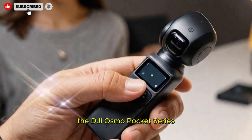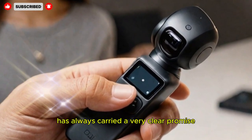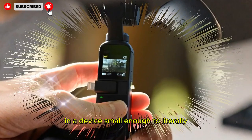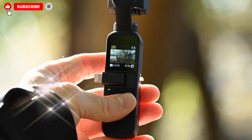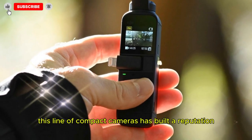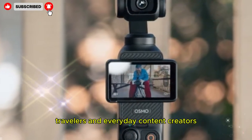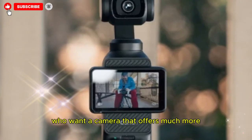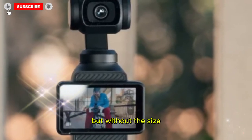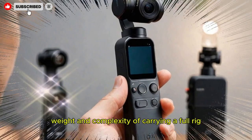The DJI Osmo Pocket Series has always carried a very clear promise: professional-level stabilization and cinematic footage in a device small enough to literally fit in your pocket. Over the years, this line of compact cameras has built a reputation among vloggers, filmmakers, travelers, and everyday content creators who want a camera that offers much more control than a smartphone, but without the size, weight, and complexity of carrying a full rig.